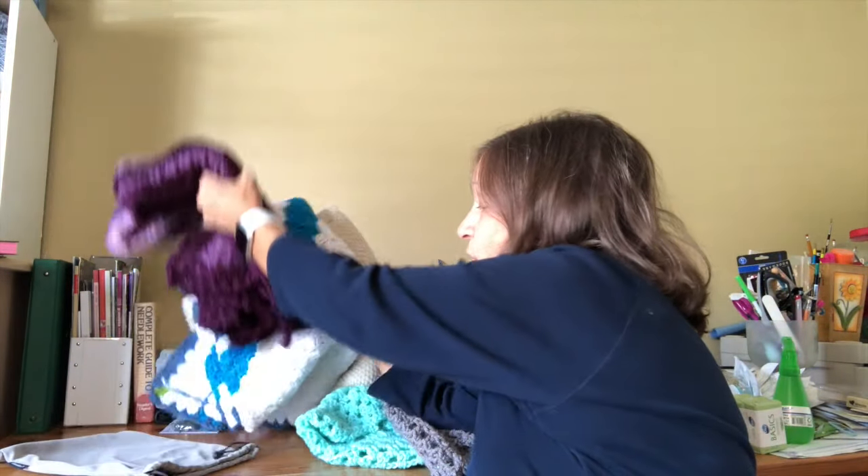Hi everyone, welcome to Ruthie's Crafting Corner! It is Thursday the 8th of August, and I thought I would give a little update on a couple of finished projects and maybe a few things I decided I can donate to the Hooked on Prayer ministry.